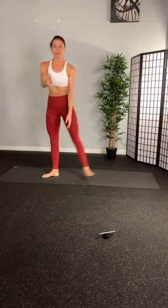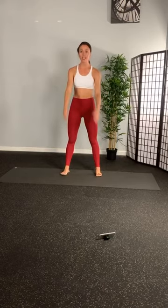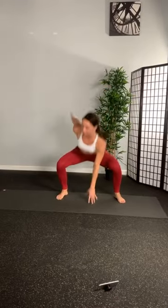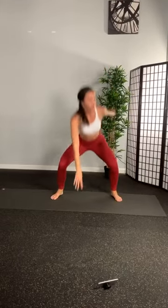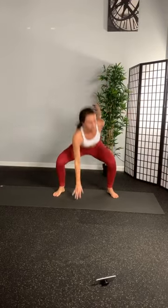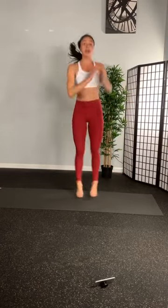All right everyone, 10 seconds. Get ready for those jump squats again. Enjoy this rest. It's just for you. Here we go. 3, 2, 1. Jump squats down. Reach for the center. Get nice and low. Steady your breathing. Enjoy your body. Enjoy your movement today. Okay, we're already halfway through. This is our second out of four sets. 3, 2, 1.